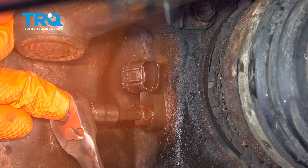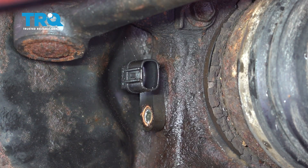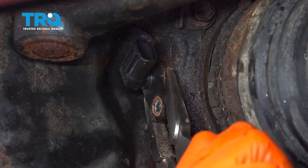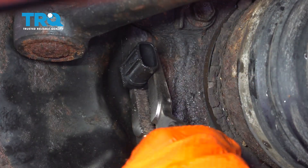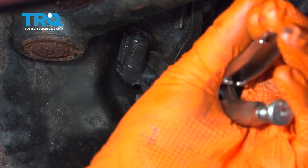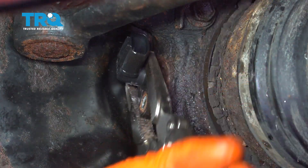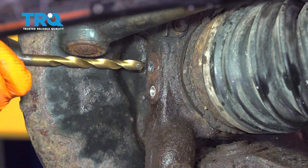Remove the bolt all the way and take that screw out. Then with some pliers, grab the sensor and try to wiggle it — turn it, twist it, and wiggle it. It tends to break it free, and as you twist it you can pull it out.